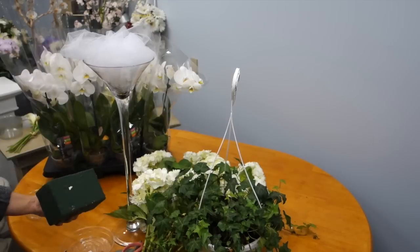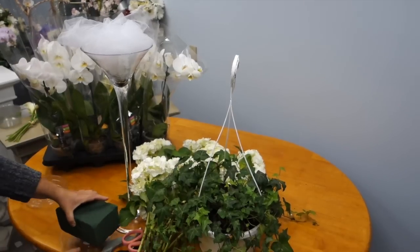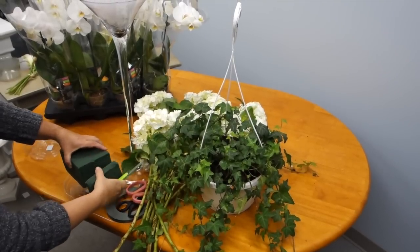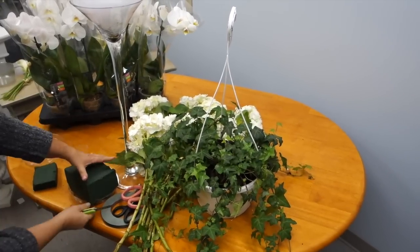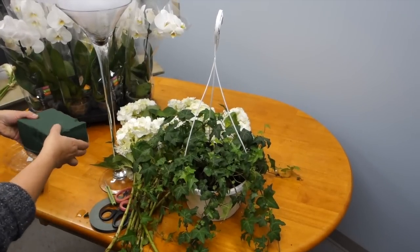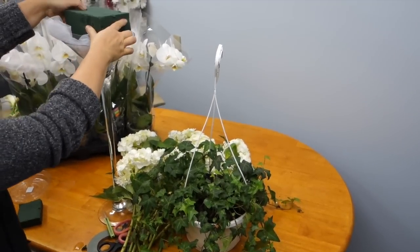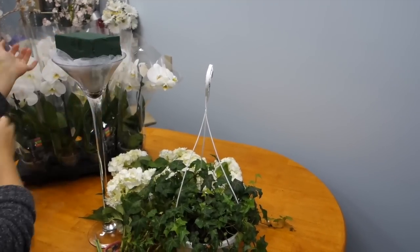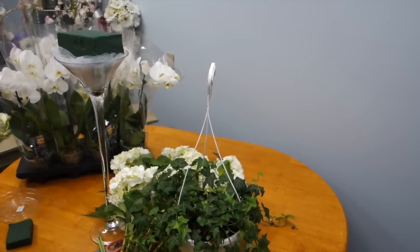We will begin by cutting a portion of the pre-wet oasis in accordance with the saucer. Put it up against the saucer and see just how much oasis you need to fill it up. Ensure that there is enough oasis since hydrangea is a water-loving plant and requires adequate hydration throughout your ceremony, so be aware of that.